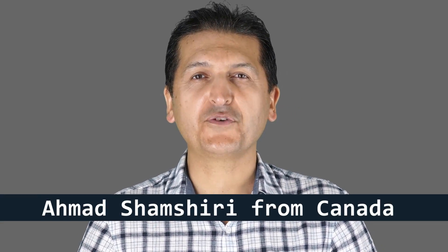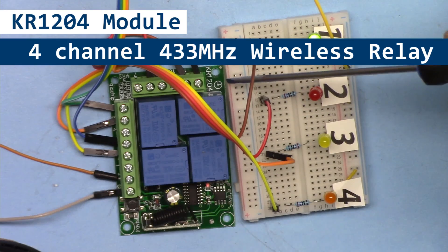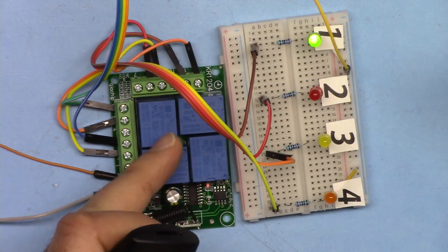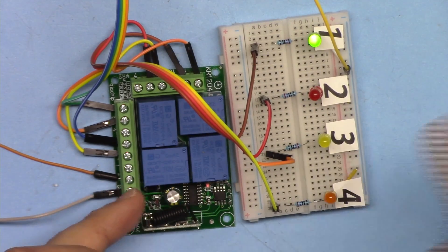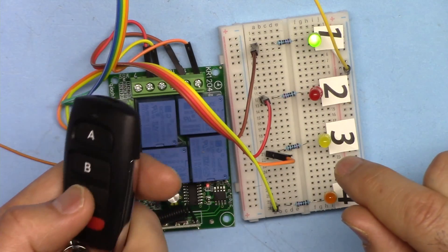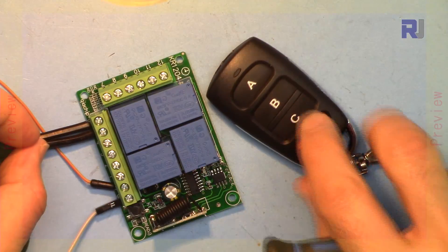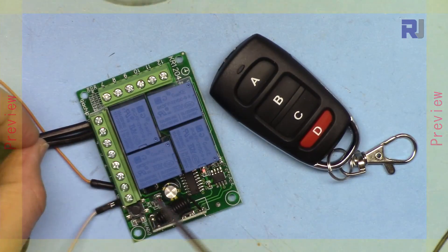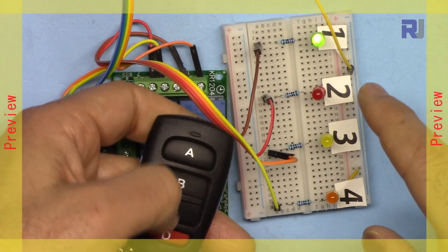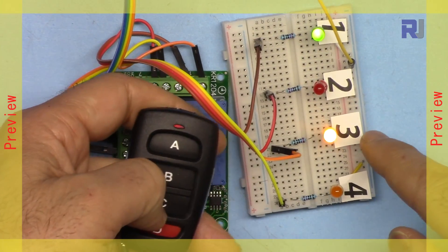Hi, welcome to a product review by Robojax. In this tutorial I'm going to introduce the KR1204 — a 12 volt 4-channel relay to control 4 AC or DC loads via remote control over 433 megahertz. Let me turn it on and off to demonstrate.